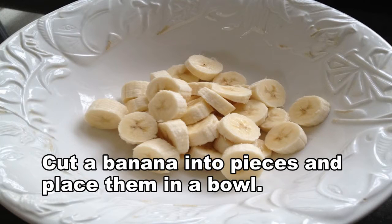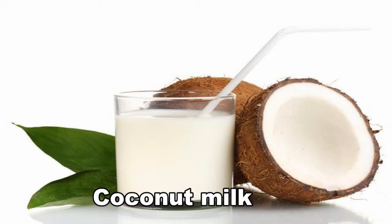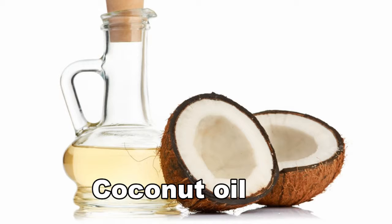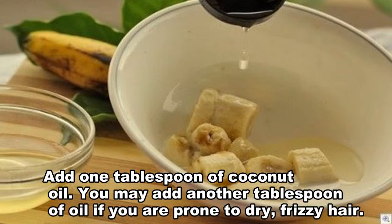Cut a banana into pieces and place them in a bowl. Add 2 tablespoons of coconut milk. Add 1 tablespoon of coconut oil — you may add another tablespoon of oil if you are prone to dry, frizzy hair.